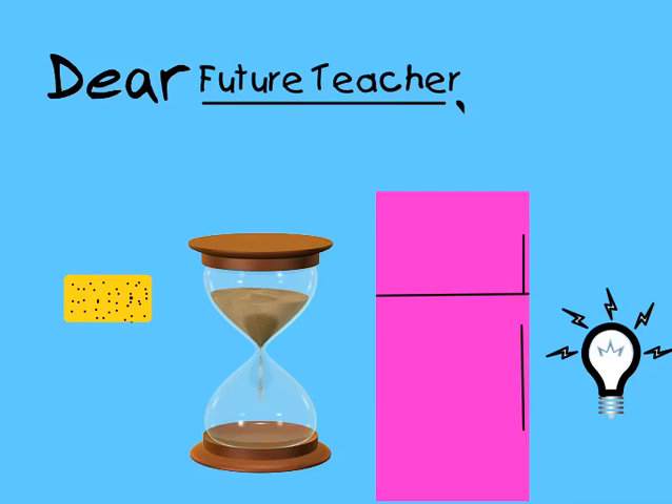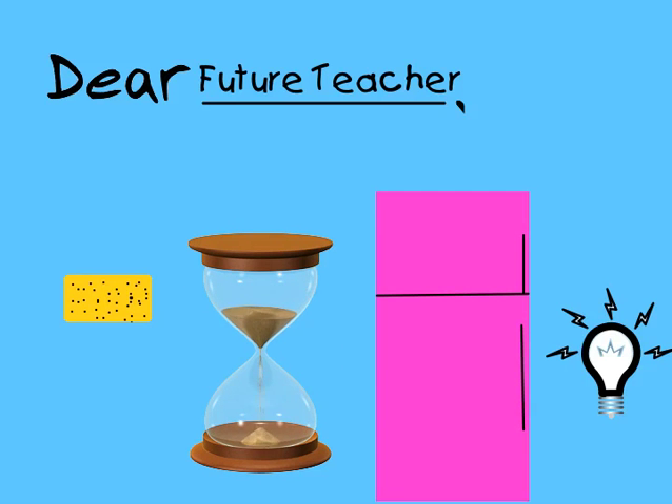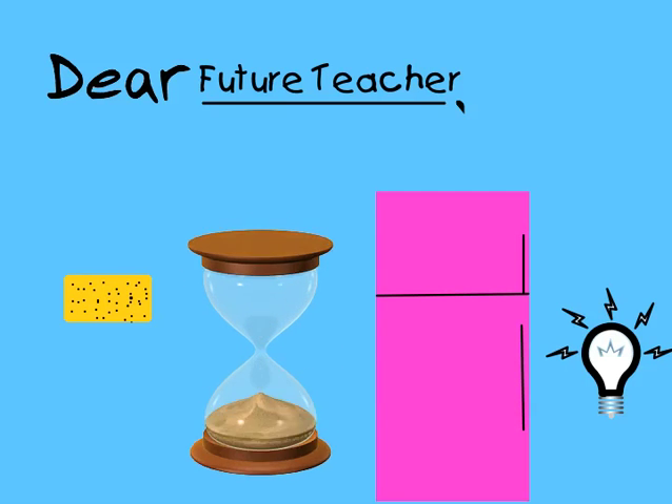The sponge is in the refrigerator to remind you that children absorb everything around them — what they see, what they hear. As a teacher, you need to be conscientious of this.